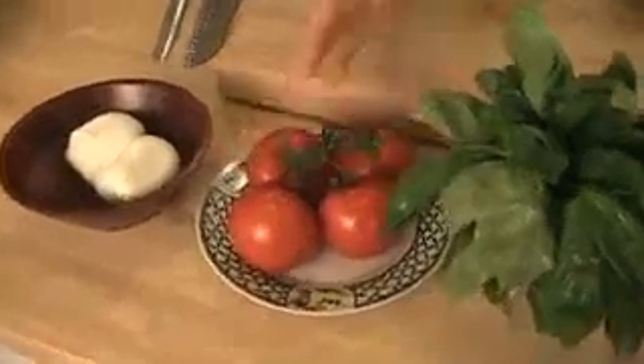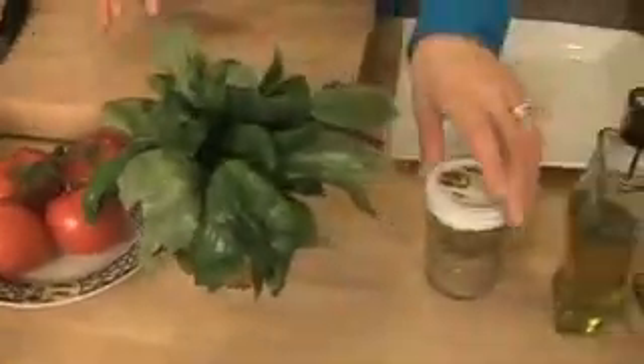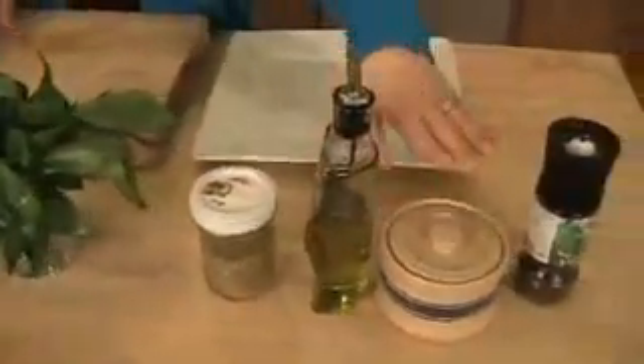Now here's all you need. You need fresh mozzarella, some beautiful tomatoes, fresh basil, dried oregano, extra virgin olive oil, salt and pepper.